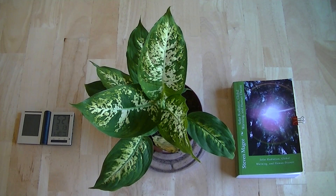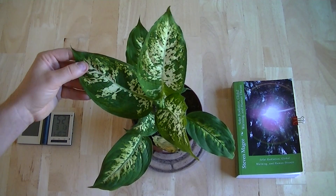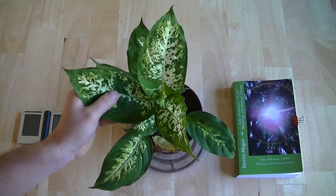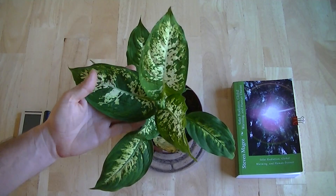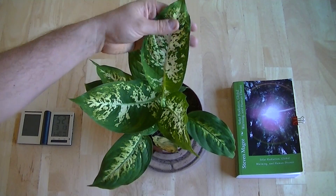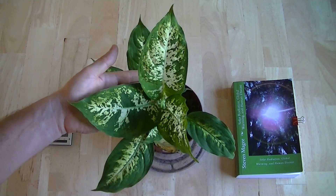I'm going to talk about this plant. This plant is a dieffenbachia and it's also called a dumb cane. It's a very, very common household plant. You can buy it in almost any shop that sells household plants, and the characteristic thing about this plant is it has leaves that are the size of your hand.